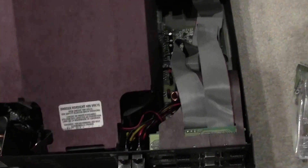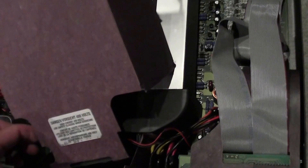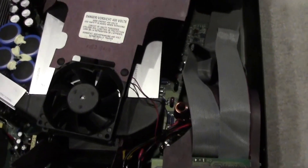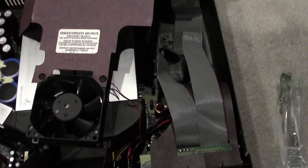I'm just popping the fan with this cover on it, just like this. Pull it off, and it comes right out. Make sure you make a note of the direction — you don't want to install the new fan backwards.